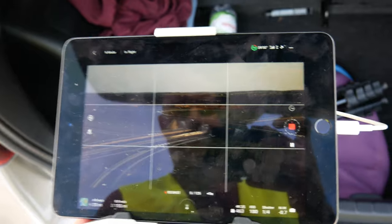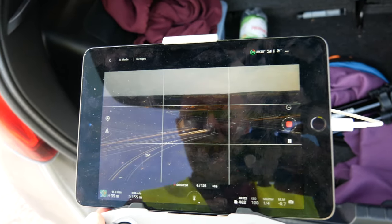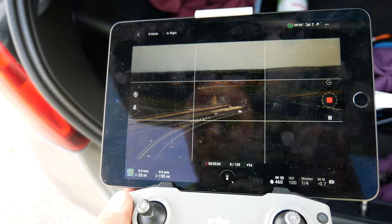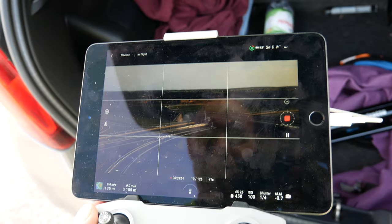Przeleciałem na drugą stronę. Mamy 1/4 sekundy, obraz jest trochę niedoświetlony, ale nie szkodzi. Jestem 155 metrów od punktu i na wysokości 35 - niezbyt wysoko.